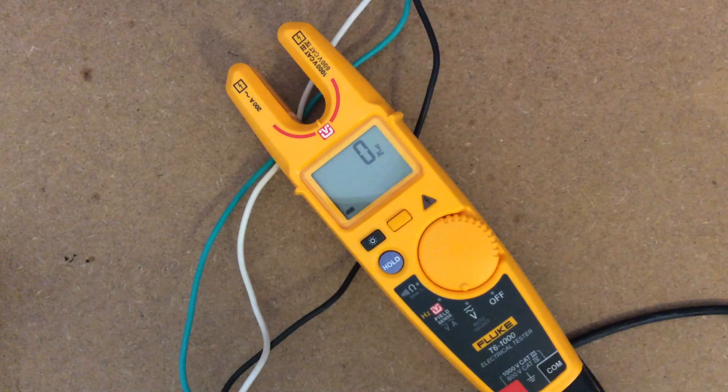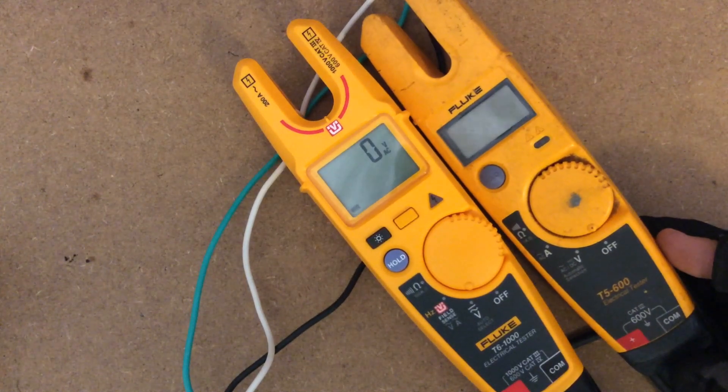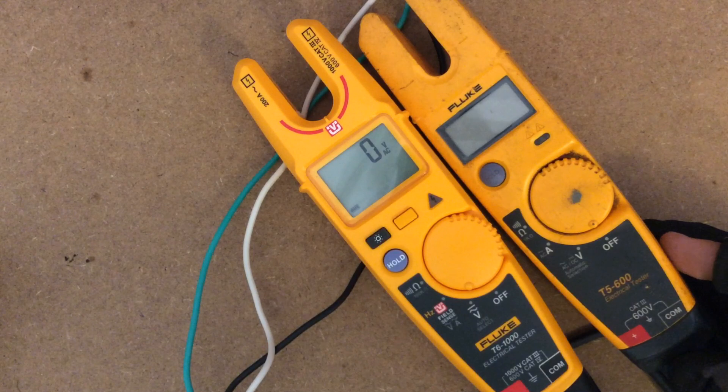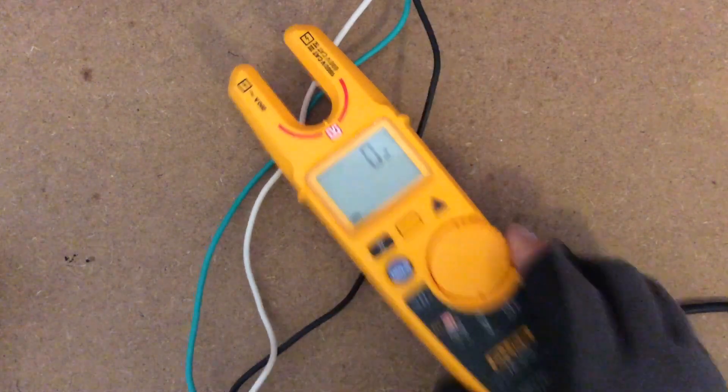The T6-1000 is a little bit bigger than my standard T5-600. The screen is a lot bigger, and it's a little bit taller, but it's the same Fluke durability. Fluke makes things to last.